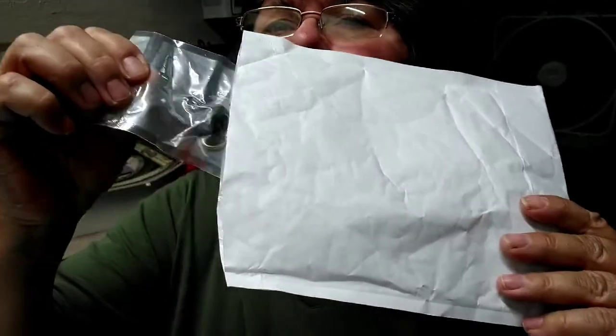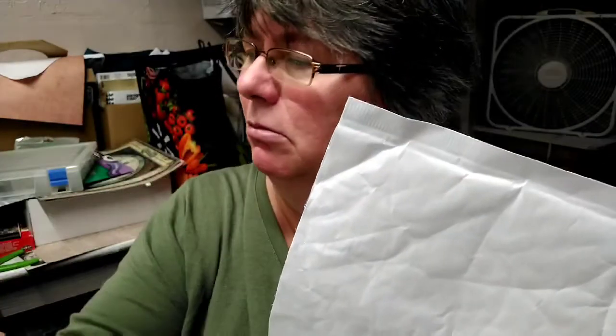I have absolutely zero clue what's in here because it could be anything. I'm going to open it up and we're going to see. I didn't order anything! Okay, I'm opening it for the first time and pulling it out.